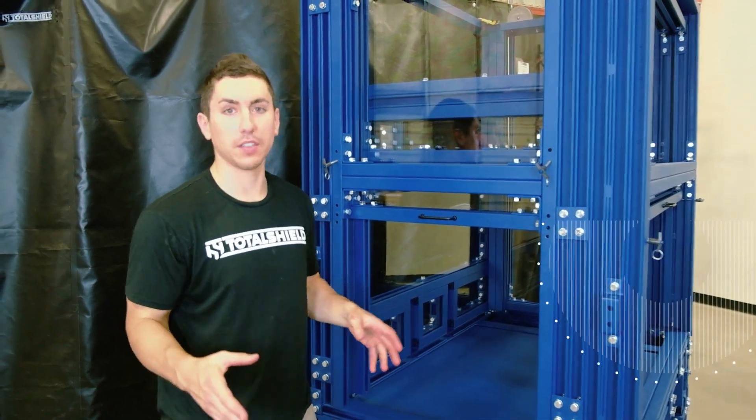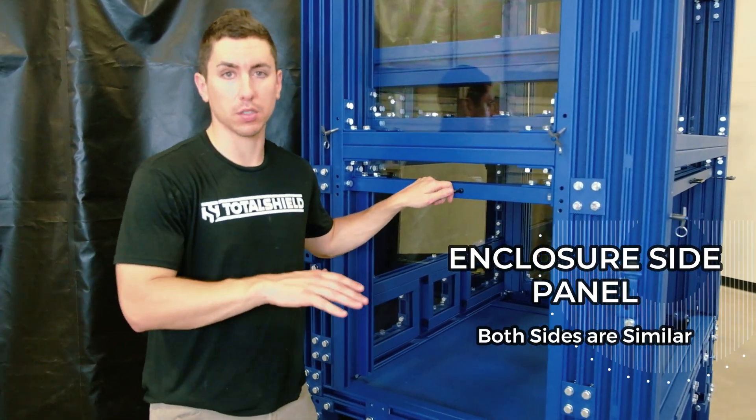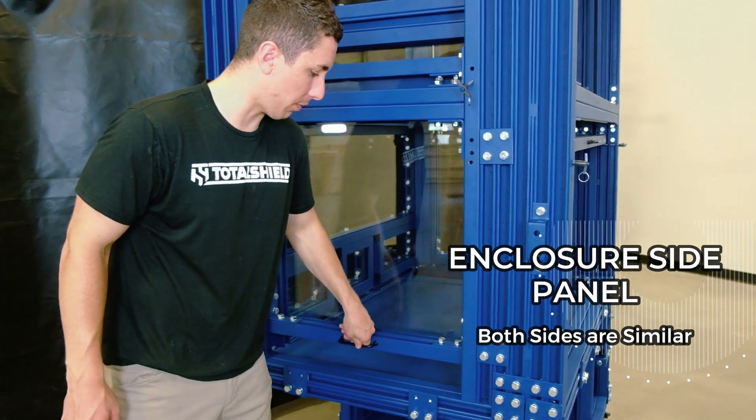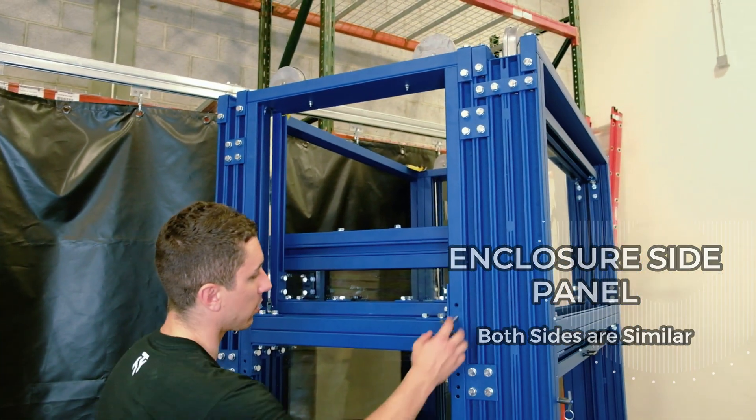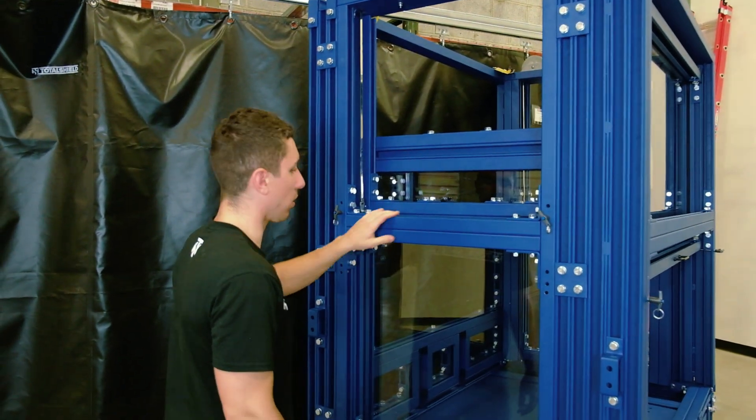This is one of the sides of the enclosure. The two sides of the enclosure are essentially the same, and these doors operate just like the front door. Through the counterbalance reels attached to the top of the frame, these panels slide up and down and can be locked into place during testing.